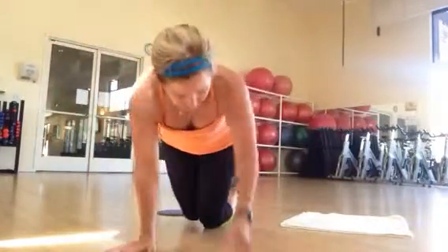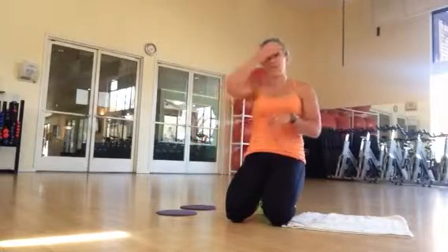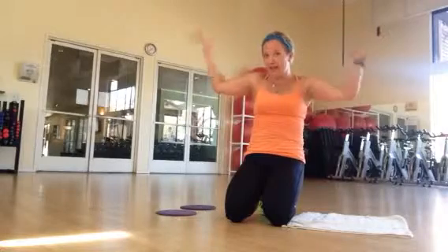Hey guys, it's Edgar and how are you? I just did my own workout and I'm here on Saturday, my 20-year reunion day. Holy smokes. I'm going to be doing this challenge. I'll see you guys tonight at our reunion.